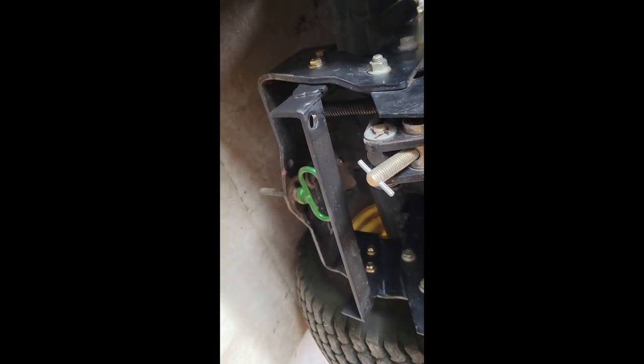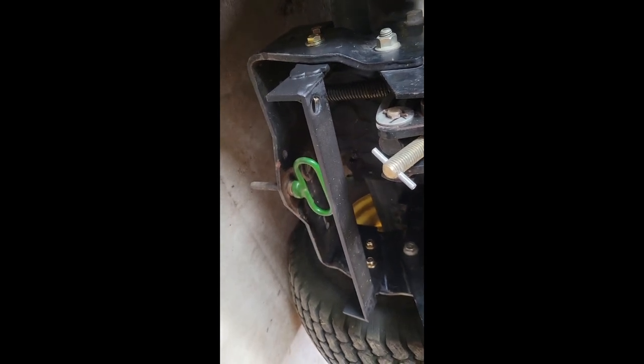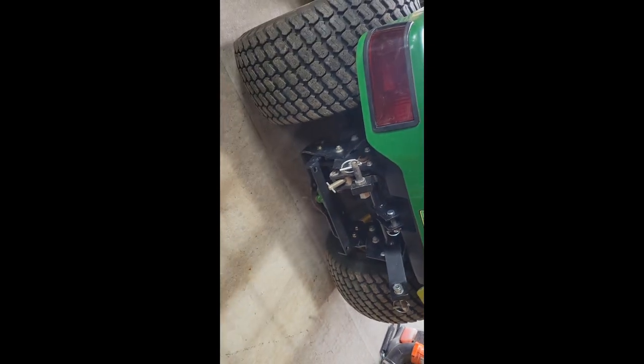Here it is all installed. It's nice and level coming off the back. The Cyclone Rake fits perfectly in there and all is good. Pretty happy with the way it came out. Now, to use it in the yard.